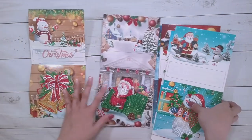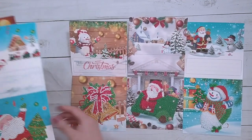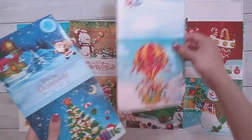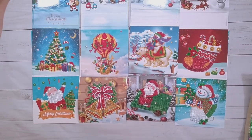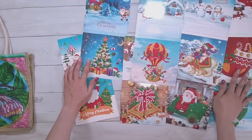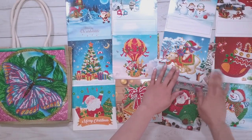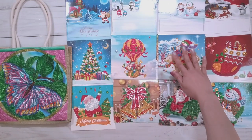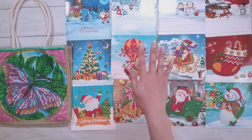So that's the last one. Let me put all the diamond paintings nicely so you can see them all here. I'll move this to the side so you can see the bag too. So that's all I have for today — thank you very much to FG Normal for sending these items for review, and thank you for watching. Happy diamond painting, bye!